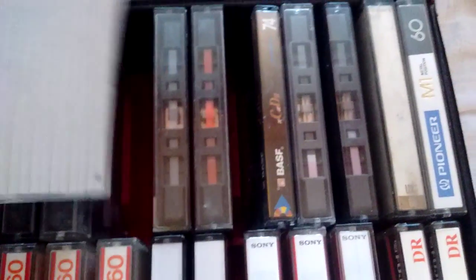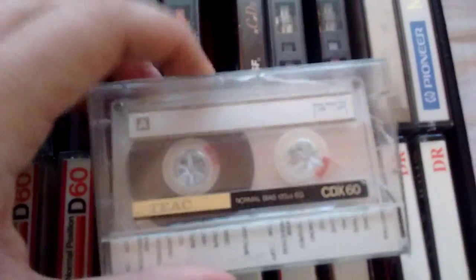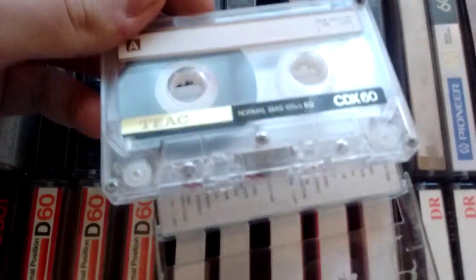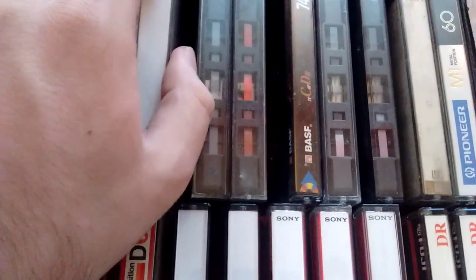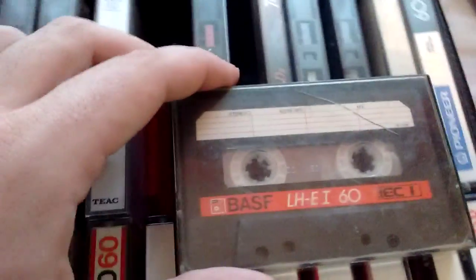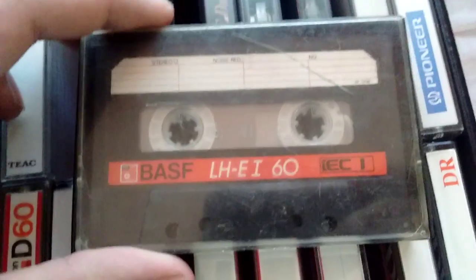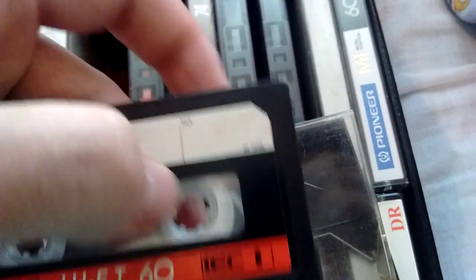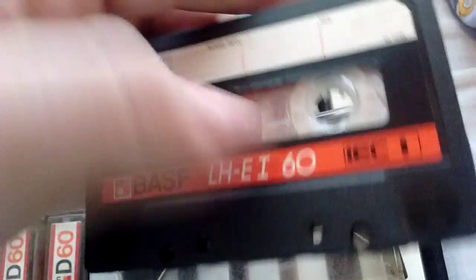Then we have a TIAC CDX-60. I think this is also a pretty nice normal tape. As you can see — see-through, really clear — looks cool. Now this is a BASF LHE-160, bottom of the range BASF normal tape, nothing special. You can see the security mechanism they have going on right there — look it up if you want to know more about it. It's a pretty cool mechanism, actually.